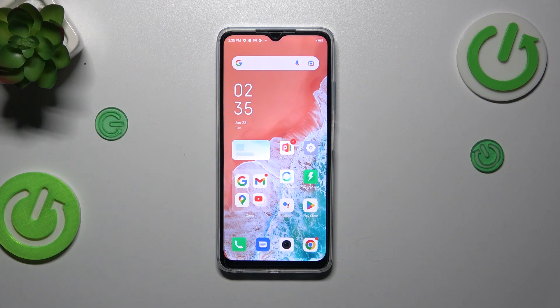Hi everyone, in front of me I've got the Infinix Hot 30i and let me share with you how to add the fingerprint to this device.